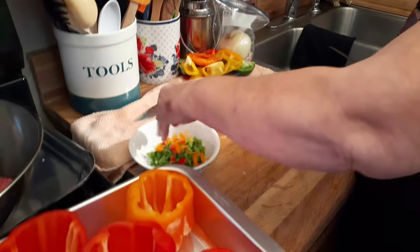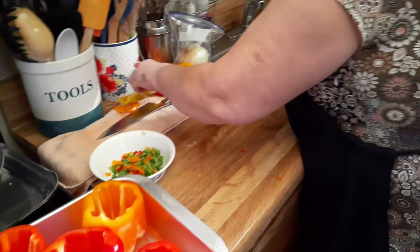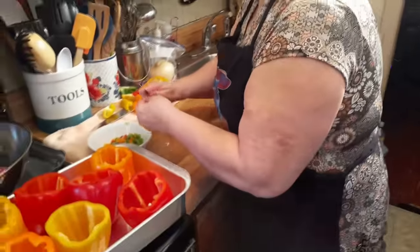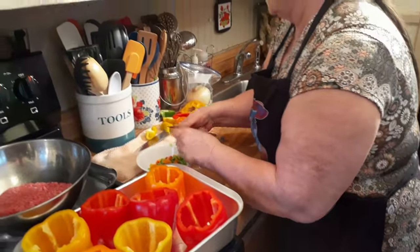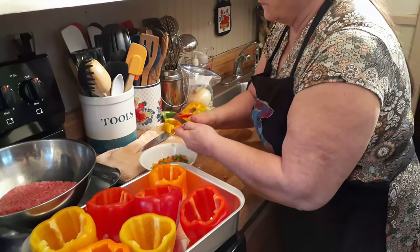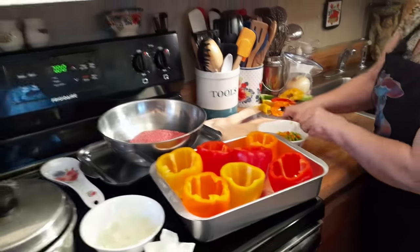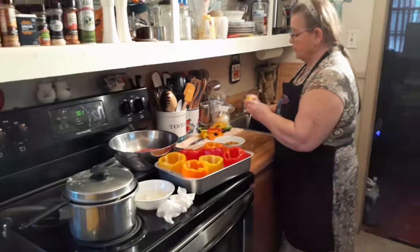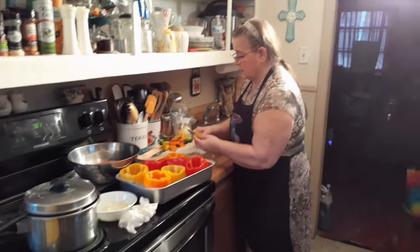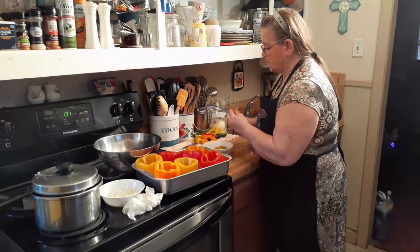I need them for my mixture. I'll have something for the mixture. This will be a long video, but these bell peppers — these stuffed peppers that I make — are so good. It's actually pretty simple. It's just a process of cutting up your stuff and getting it ready, and otherwise it tastes so good.